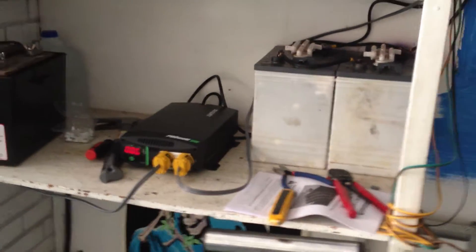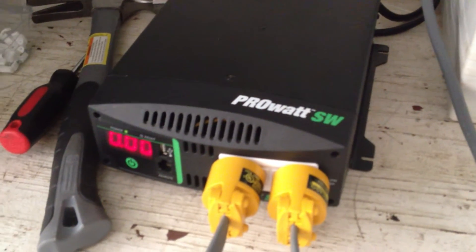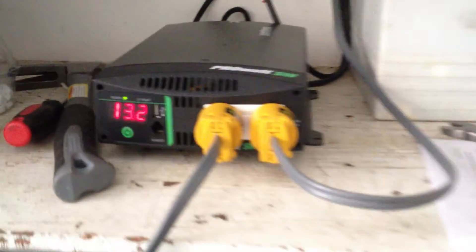This is my solar setup here. This is my Xantrax ProWatt pure sine wave inverter. It's 1,000 watts. I just finished hooking everything up.